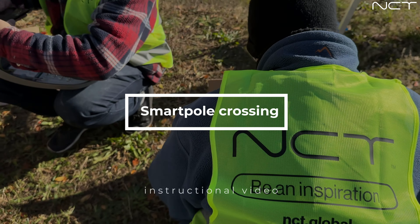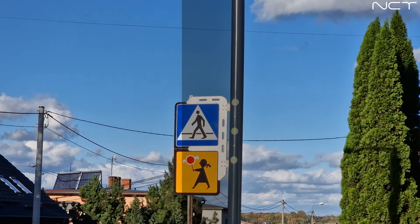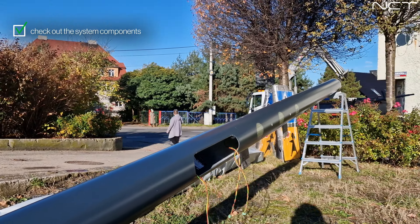Welcome to the instructional video on the Smart Pole Crossing installation. Before starting the installation, make sure that you have all the elements of the system.